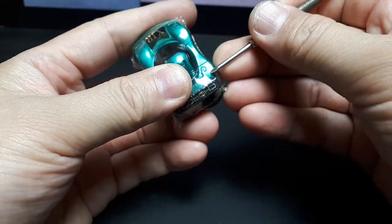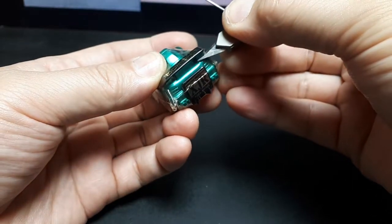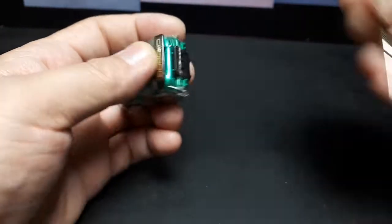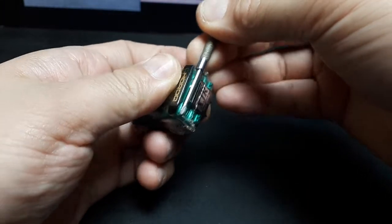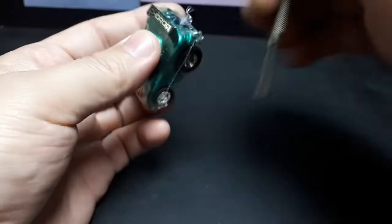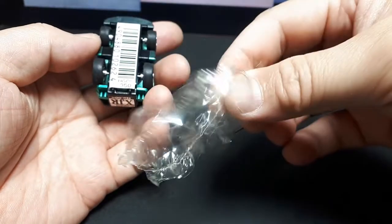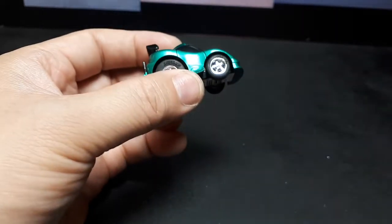Someone actually went and heat shrunk this thing. Let's see if I can cut this without scratching it. I can't believe someone went through that effort — or is that the way it came from ChuroQ? I don't know. I'm glad it was done because it looks pretty nice.